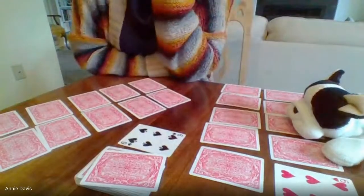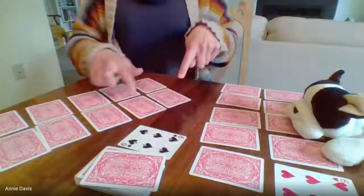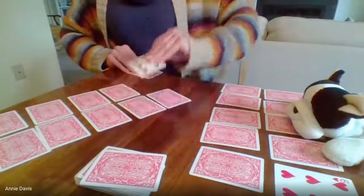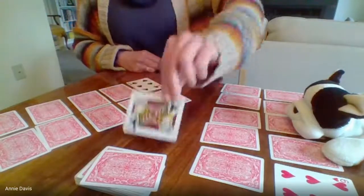It's my turn now. I can use that six — one, two, three, four, five, six — so it goes here. I pick up this card, put my six here, and now I have a jack. I can't use a jack. Garbage.